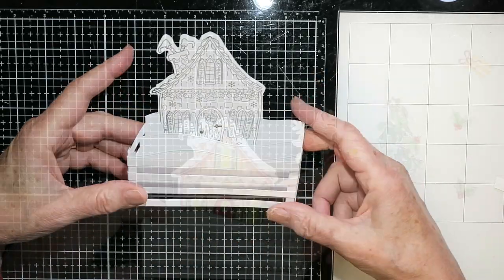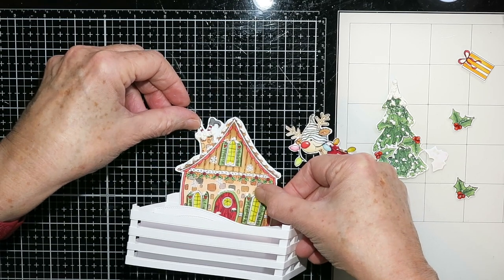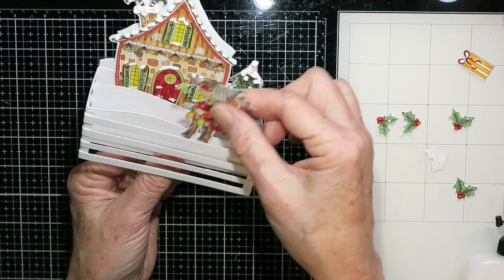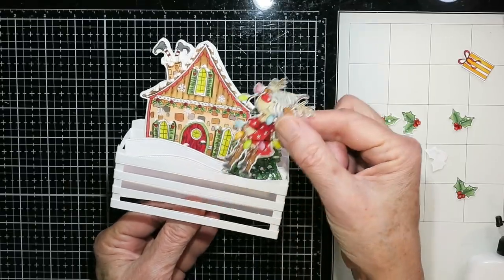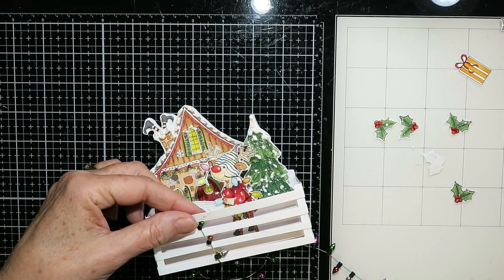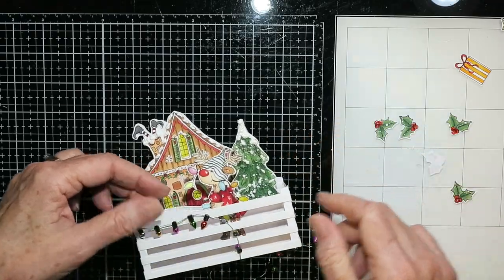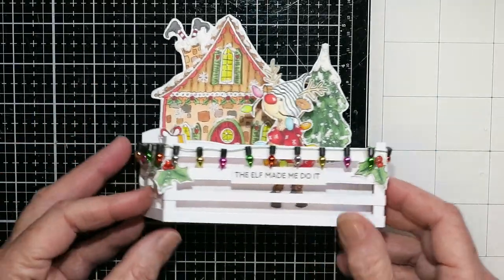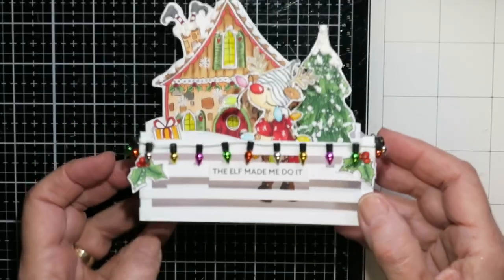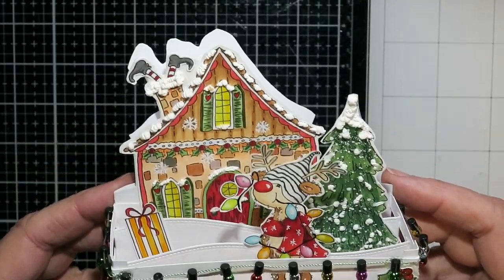Now it's the fun part where you get to glue all the colored images in place. I'm gluing the little house down — I did put fluffy stuff on this so I was trying to be a little careful. The tree I'm attaching to one of the snow banks. For Rudolph I decided to put him behind the fence because I wanted to add lights in front. I used my hot glue gun to attach the lights, which are part of the accessories from Snowtime 2. Here's the final card — lights, a bit of holly on the corners, a sentiment added. I just love the dimension that these cards give you; they're really fun and there's lots of room to write a message on the inside.